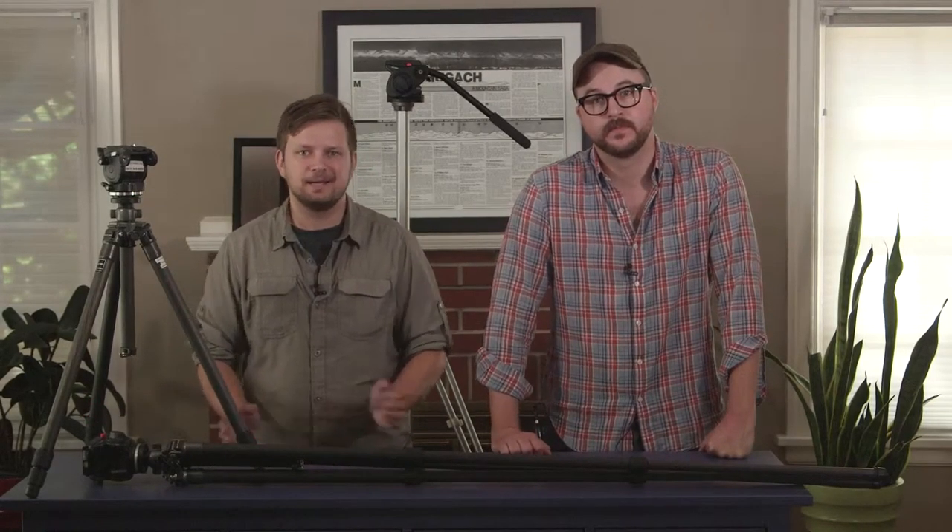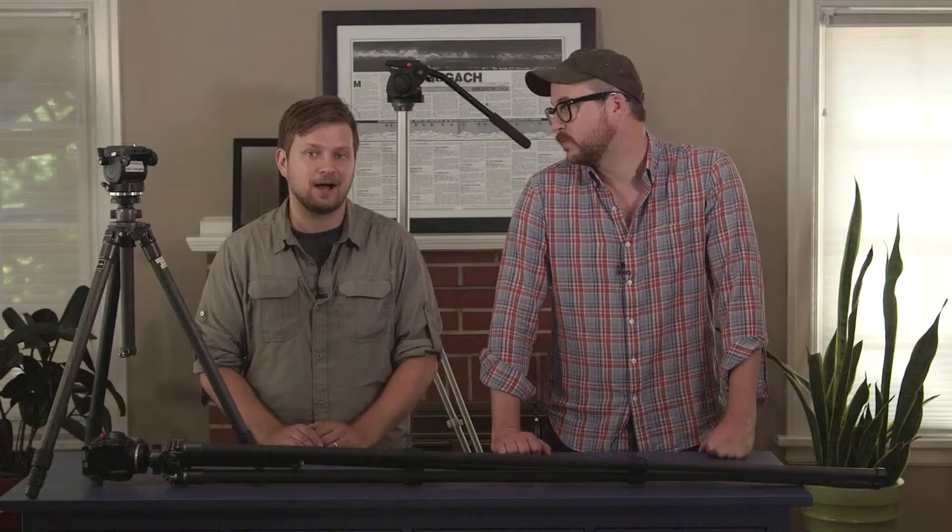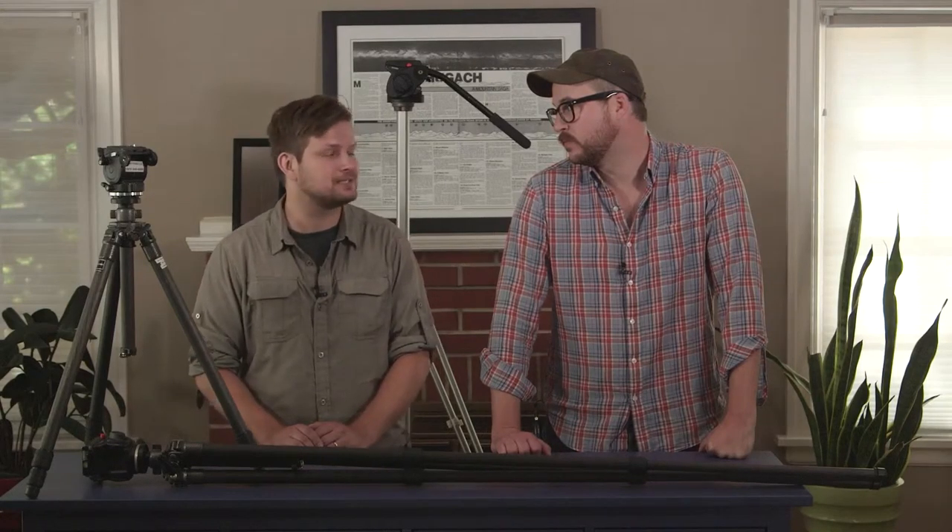A solid tripod is one of the most important pieces of gear you'll buy. Camera technology comes and goes, but a good tripod will last for many years. Big, small, bowl mount, center column, aluminum, carbon fiber, photo or video tripods — there are a lot of options for such a seemingly simple piece of equipment.